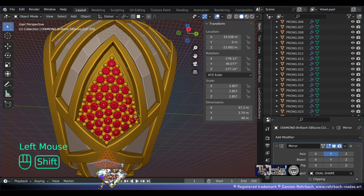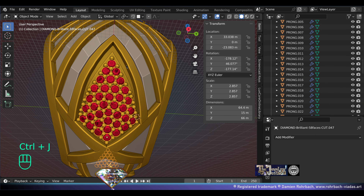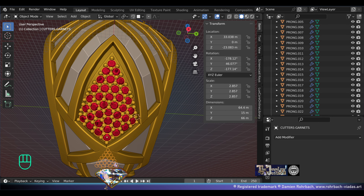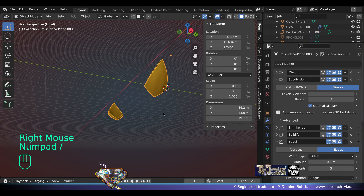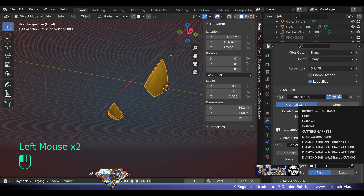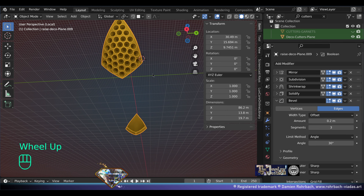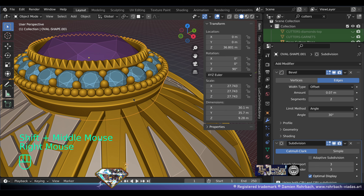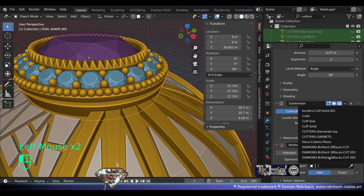For all the gemstones — select all the gemstones, make a copy. Shift+D, Alt+C to apply the mirror. J to bring them together. Call these 'cutters garnets' so we know the position. Hide these cutters. Take the base, local view, add boolean — fast solver. Search for the cutters and we have the perfect cuts. Now for the bezel — boolean right here, fast solver, cutters diamonds, top, local view. We have very nice cuts here.